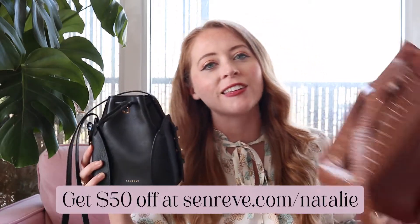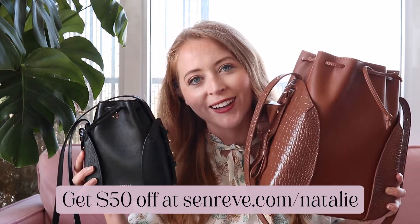Hey, it's Natalie from Natalia Style, and today I'm so excited to be partnering with SenRev to bring you a review and comparison video between the mini Fiori bucket bag and the original Fiori bucket bag.